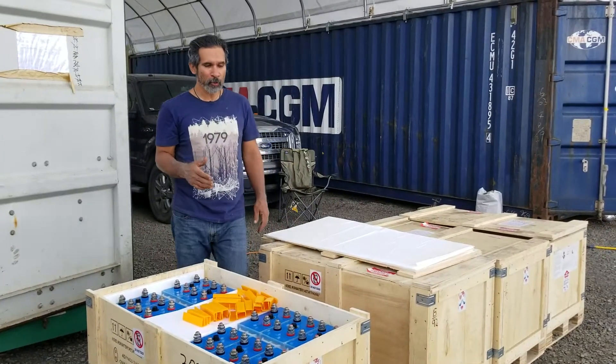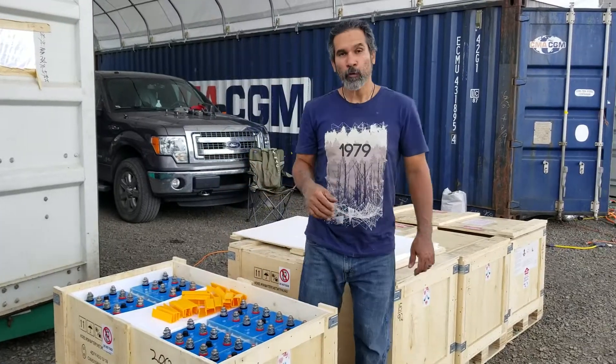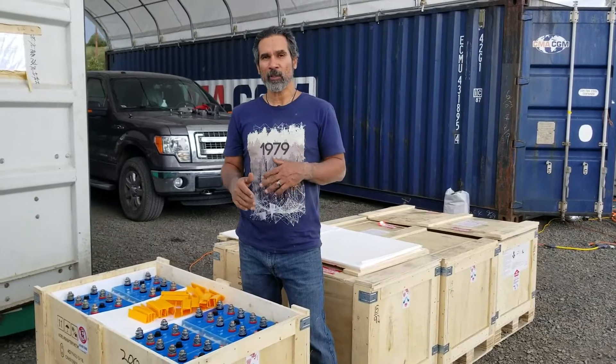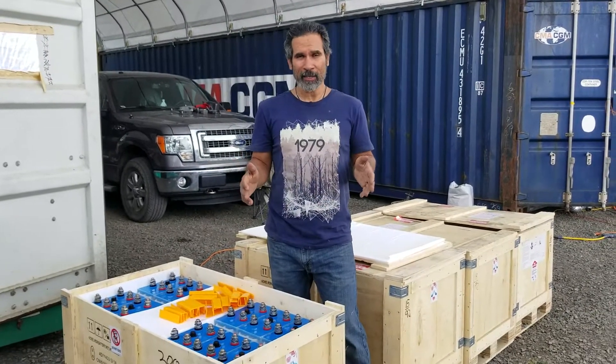Most people are used to traditional batteries, which are lead-acid batteries. For a solar system, lead-acid batteries a lot of times have to be replaced between every five and ten years at a cost of around ten thousand dollars on average.